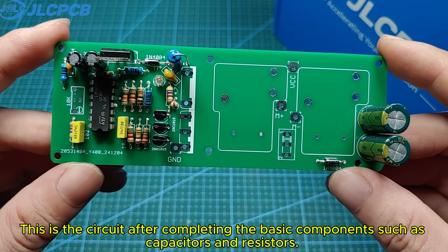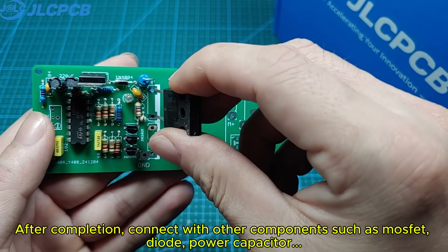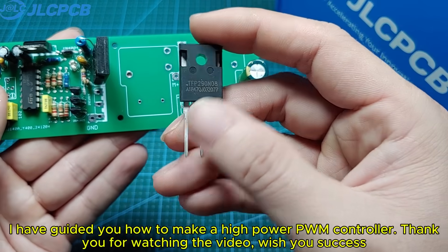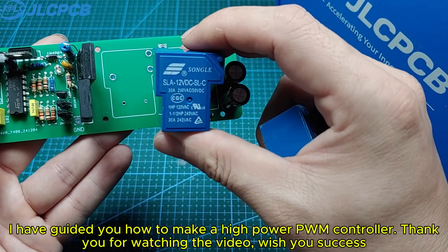This is the circuit after completing the basic components such as capacitors and resistors. After completion, connect with other components such as MOSFET, diode, and power capacitor. I have guided you how to make a high-power PWM controller. Thank you for watching the video, wish you success!